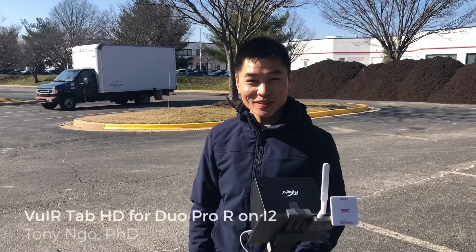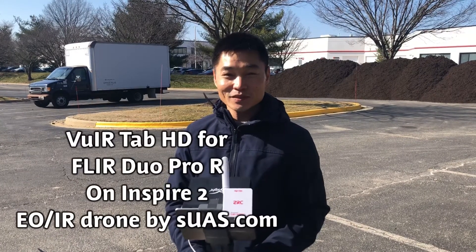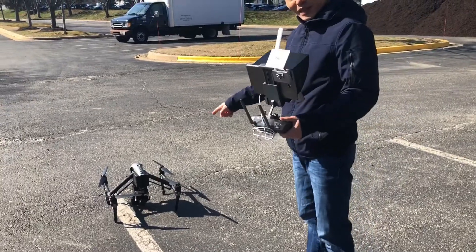Hi everyone, I'm Tony from SEMS.com. Today I'm going to test fly the VIRTAF HD for the FLIR DUO PRO R, the biggest camera for drones that FLIR has. We have made a solution for it — it's called VIRTAF HD — mounted on the Inspire 2.